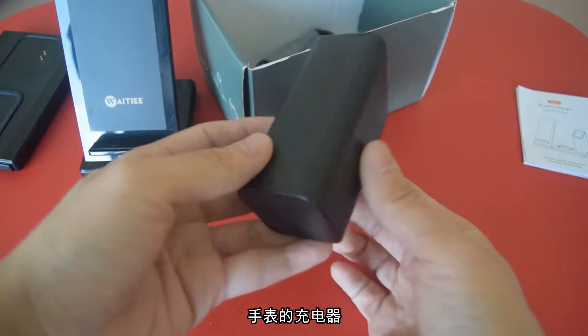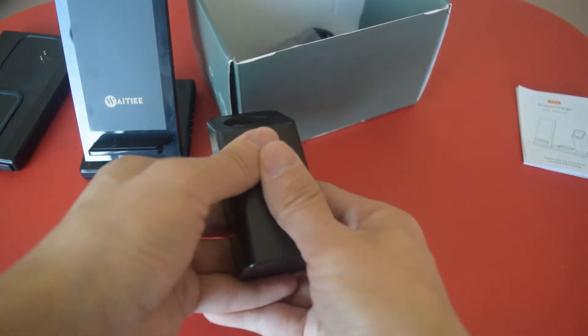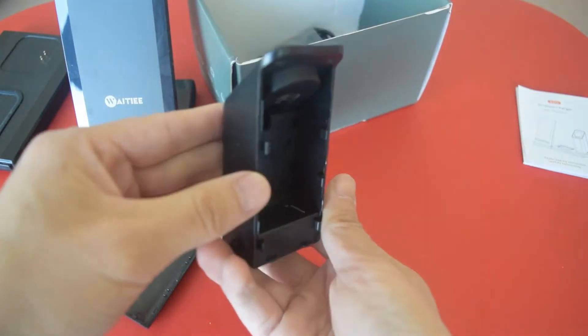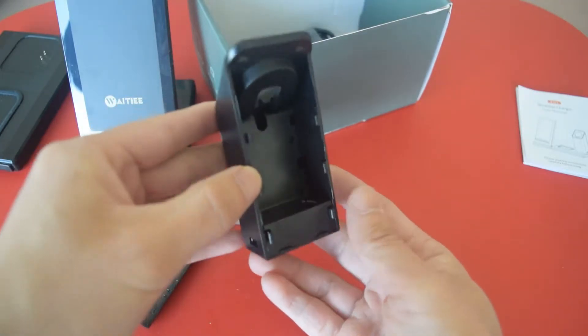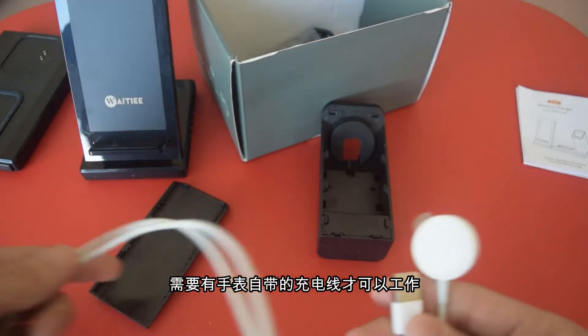Here's the charging stand for the watch. So you pop this open — this is where you hide all the charging cable for the watch. It does not come with it, so you have to slide your own cable in order to make it work.